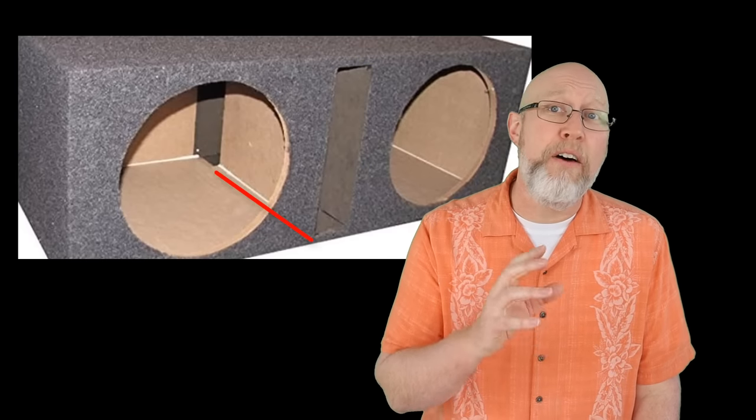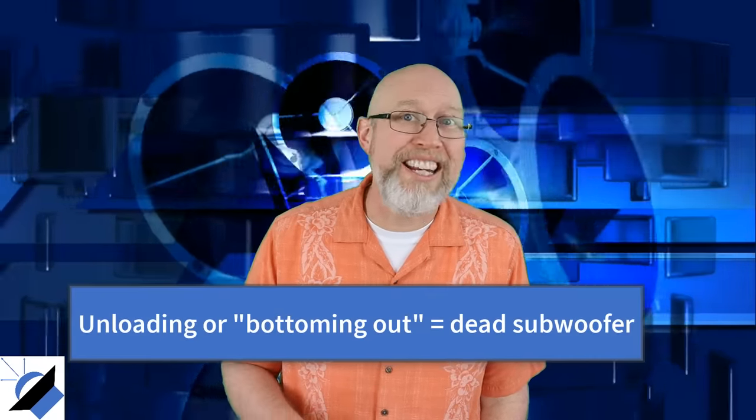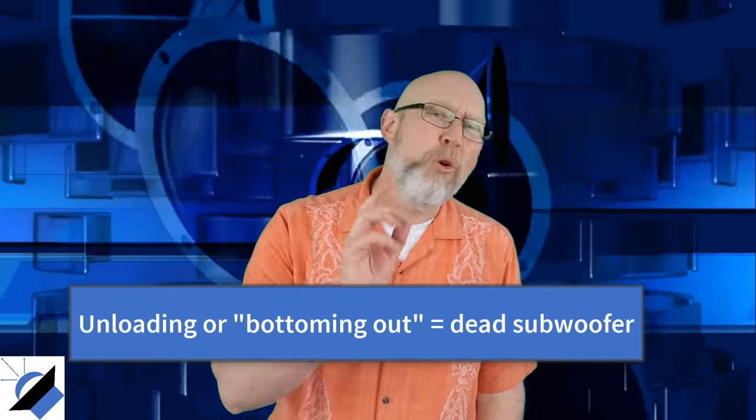Keep watching to learn more about how the port tuning can impact the sound of your subwoofer. The other downside of a high tuning frequency is that your subwoofer might unload when you try to play really low notes. More on that later.